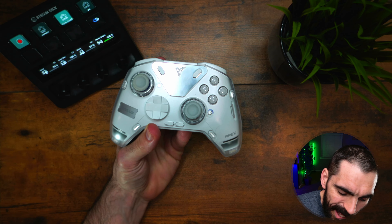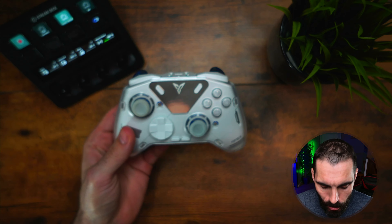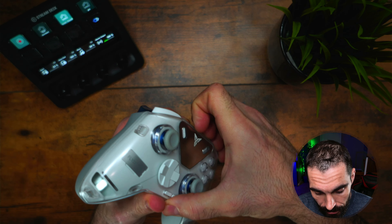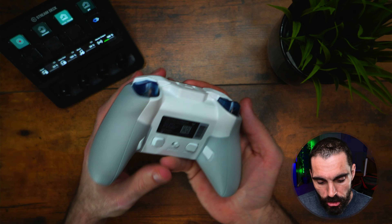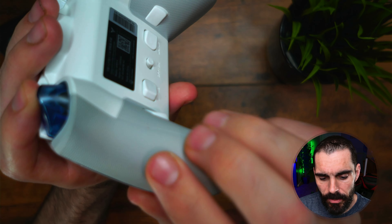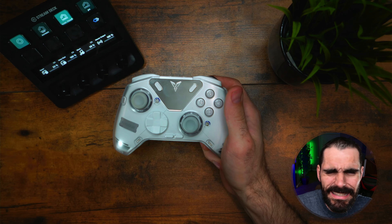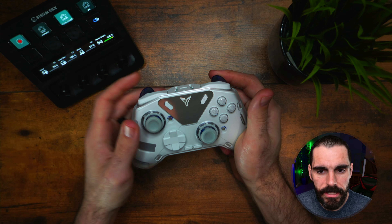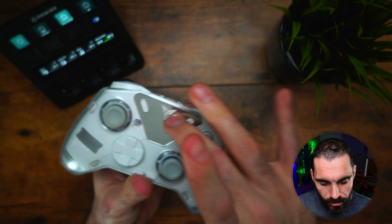Here's the controller itself. Let's talk about the cosmetics. You see a beautiful gorgeous controller — you got the translucent front cover that does come off with a little bit of work. You take the sticks and d-pad off to get it to come off. You get rubber grips on the back that feel amazing to the touch — almost like an Elite Series controller's grips. Very high quality in my personal opinion.